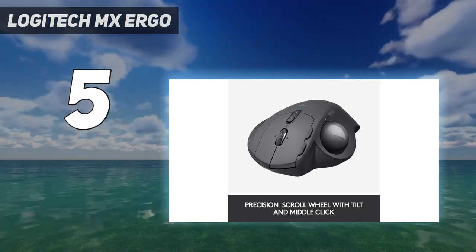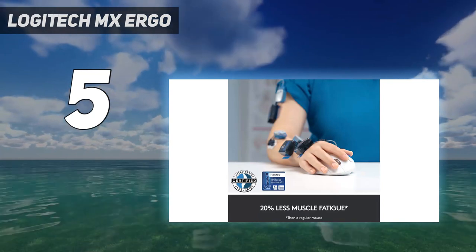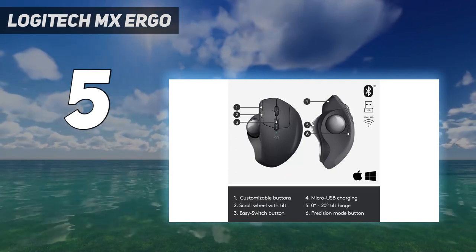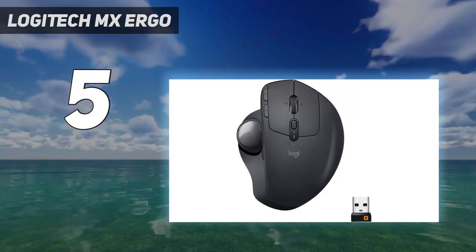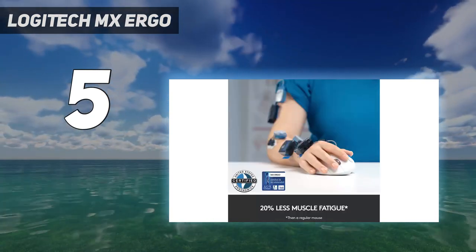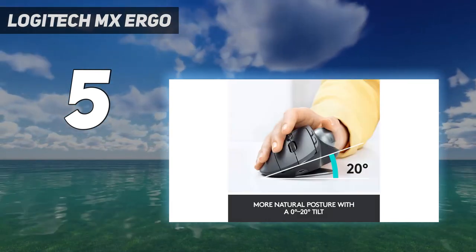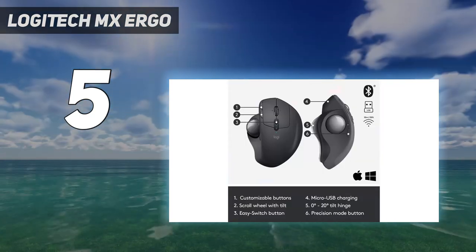However, it doesn't feel as premium as our top pick, the Logitech MX Master 3S, which is typically available at a similar price. Some users also report that the rubber coating can be prone to wearing out from heavy use. This mouse connects wirelessly using its USB receiver or via Bluetooth. It has an advertised battery life of up to 4 months, and you can pair up to two devices simultaneously, so you can seamlessly switch between using it with a laptop and desktop.